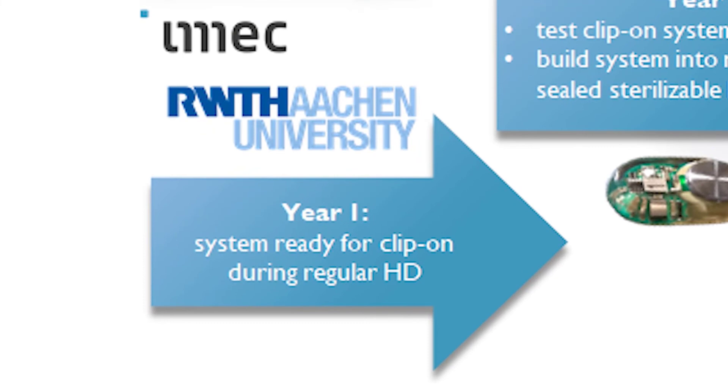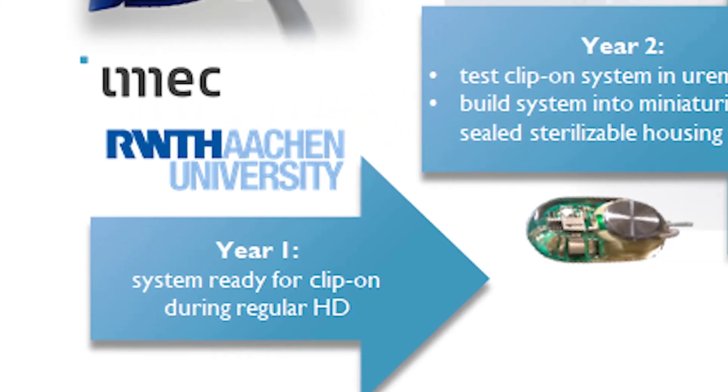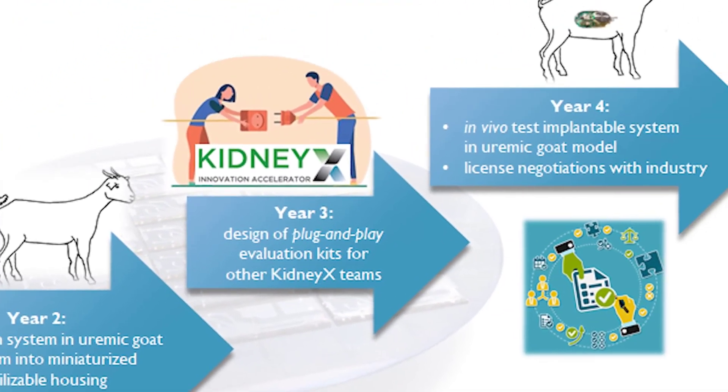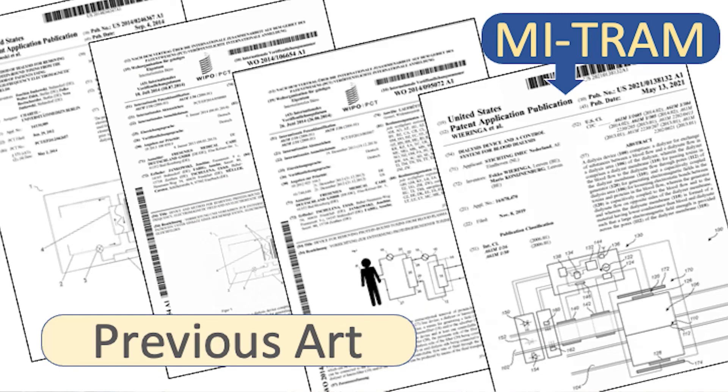Now let's look at the timeline. In year one, we will build the first clip-on system and optimize all parameters. For year two, we'll test the clip-on system first on a validated uremic goat model, then on humans. In year three, engineering kits will be made commercially available for parties that want to try MITRAM on traditional hemodialysis machines and for parties working on wearable or even implantable kidneys.